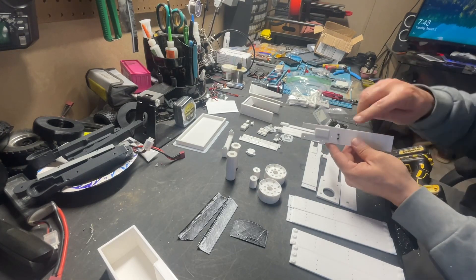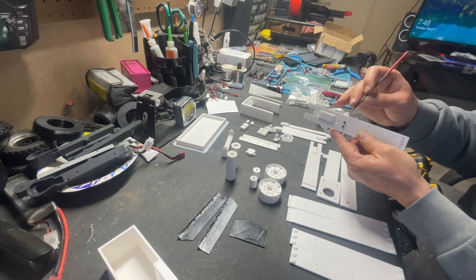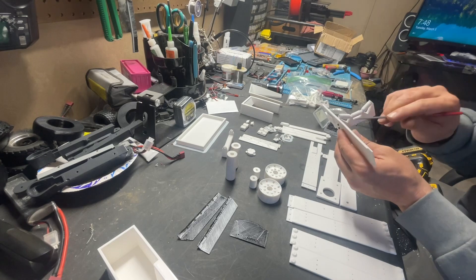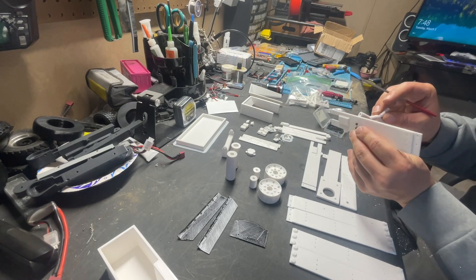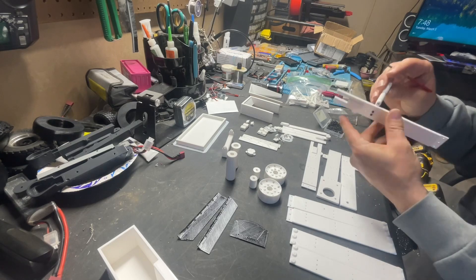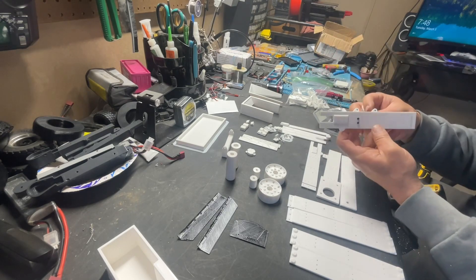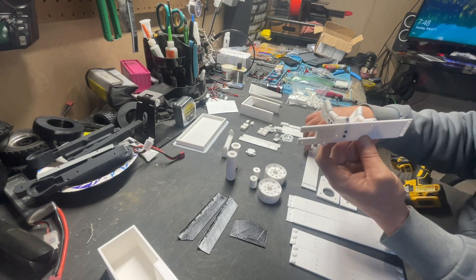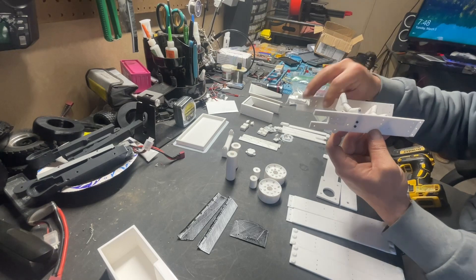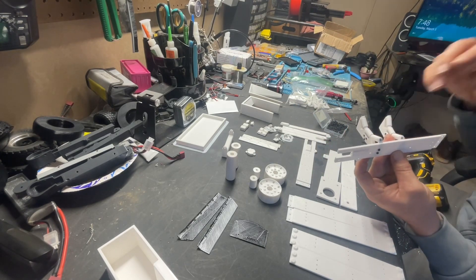So what I'll end up doing is I will go ahead and get all of the rollers onto this rail and then we'll go ahead and lock this one off. I'm going to continue to do that and we'll rip it.